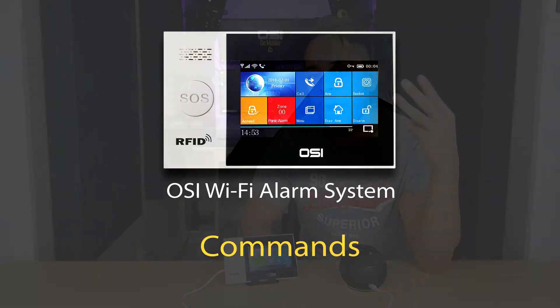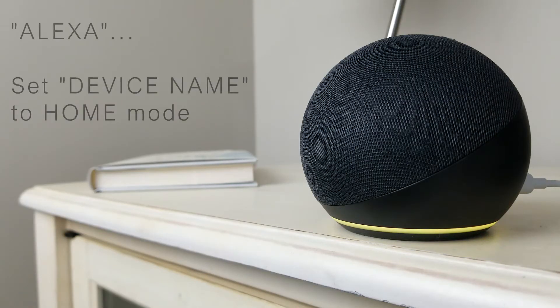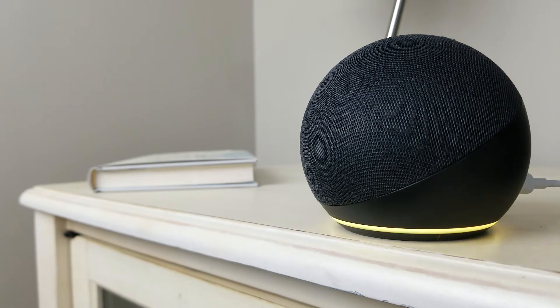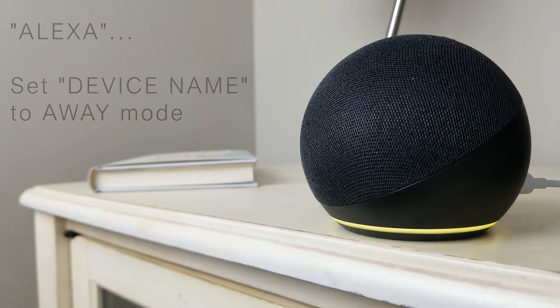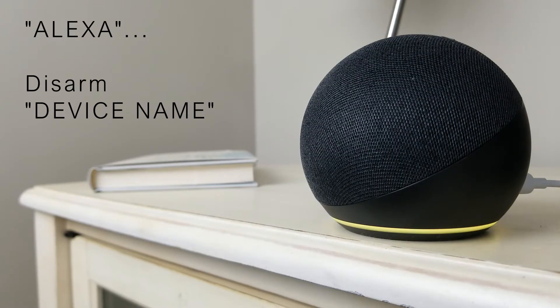There are only three commands you need to know when using Alexa with the alarm system. Note that I changed the default name to 'Security System' — you may call it something else. When arming at home, say: 'Set [device name] to home mode.' When leaving the house and nobody is home, say: 'Set [device name] to away mode.' When disarming the system, say: 'Disarm [device name].' That's it.